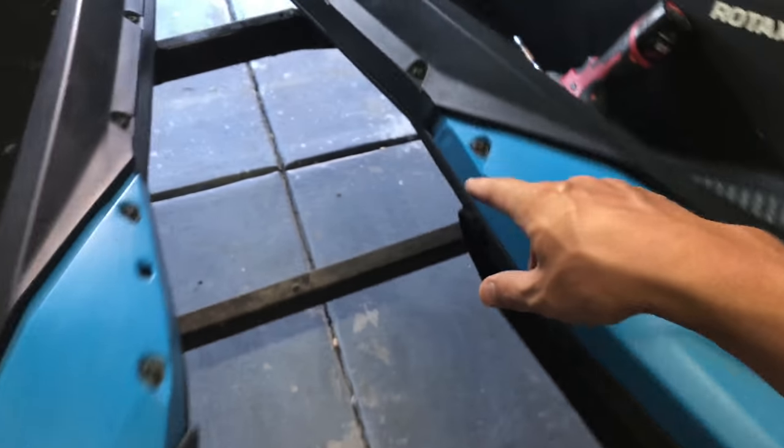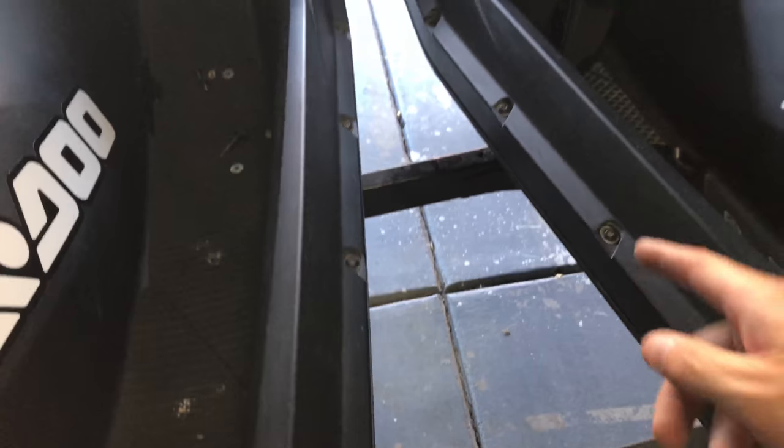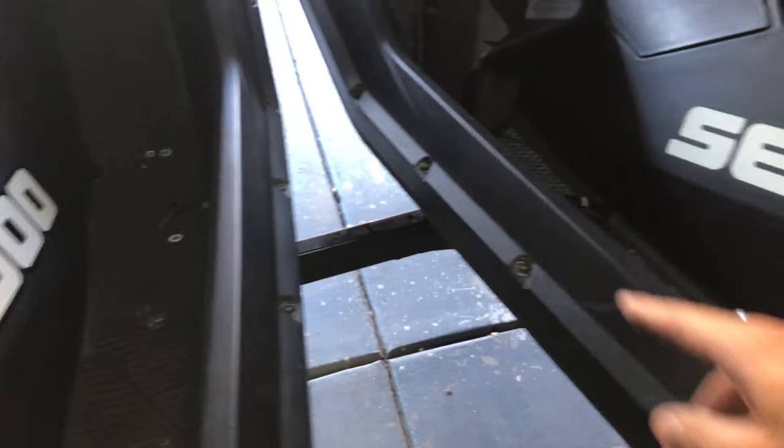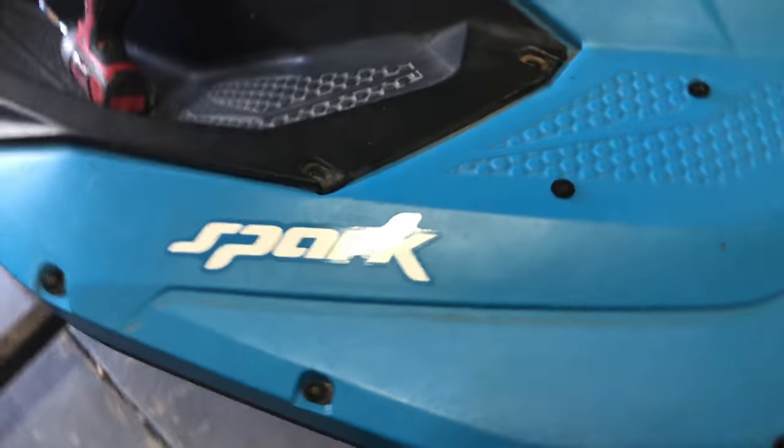Reattach all your screws; the bottoms have the washers and the nuts. When I took them off I kept them in order — I'm sure it doesn't matter, but I kept them in order so they'd fit exactly how I took them off. I still have the other side to do and then put back on the back caps.